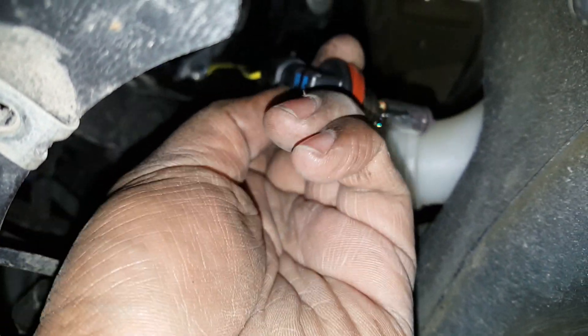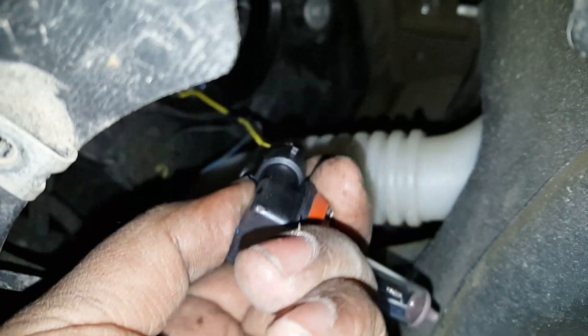See right there? There's a little clip. You lift up and the bulb comes right out.